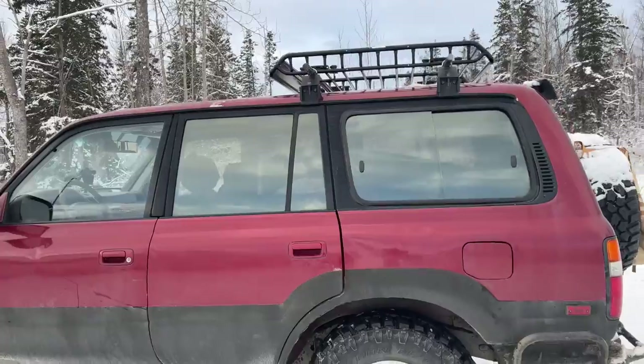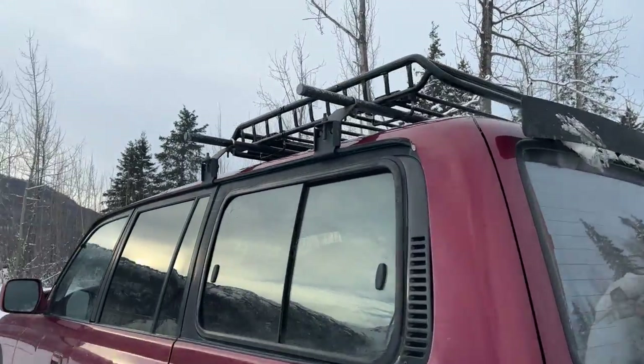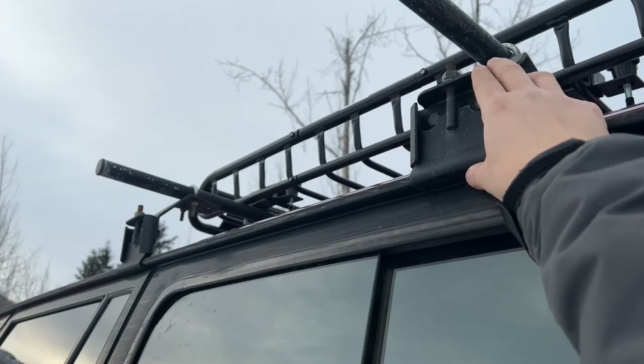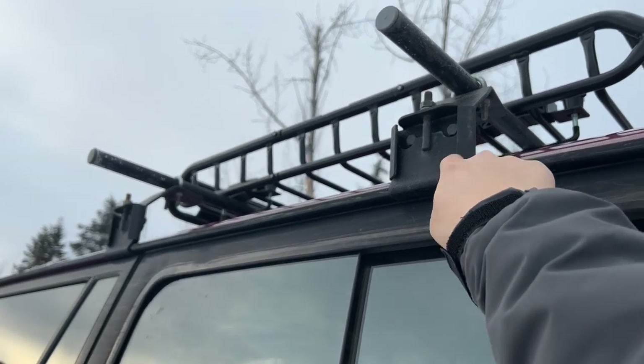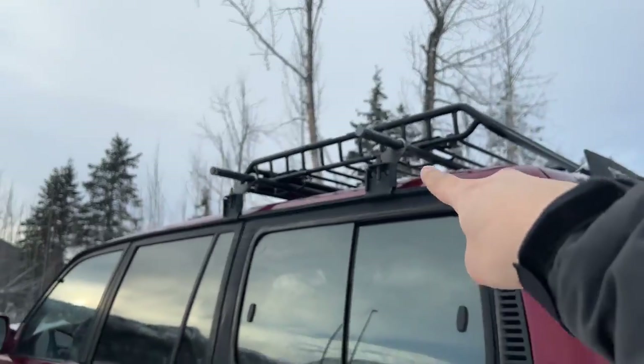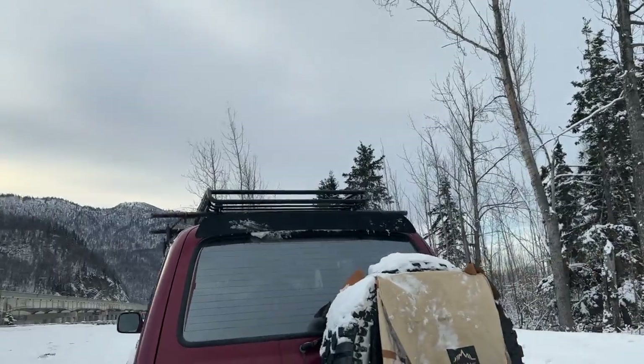The 64 might have been just a little bit too long. The basket is mounted on racks and poles that were already installed on my cruiser when I bought it. I did a little research and I believe these were made by Smittybilt Off-Road.